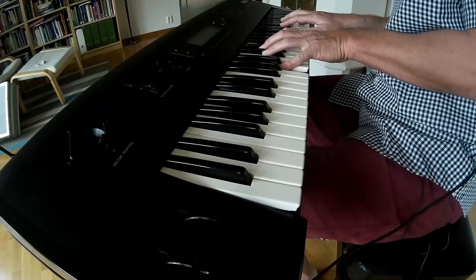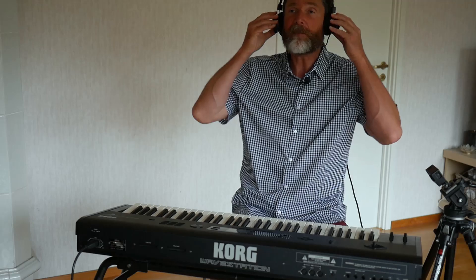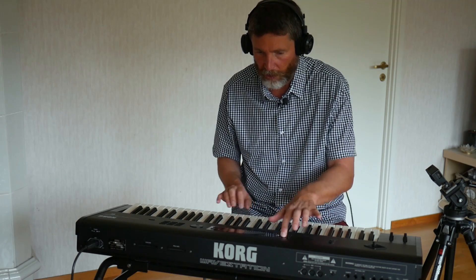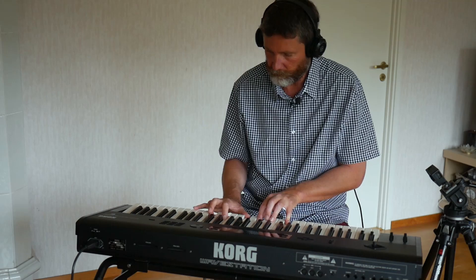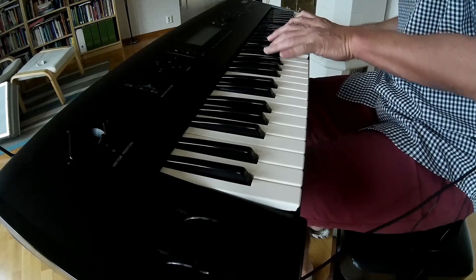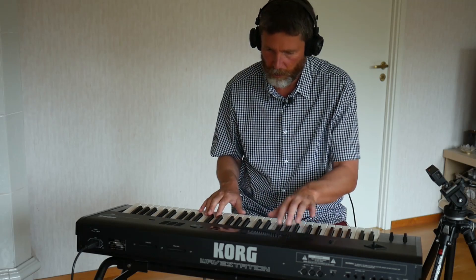Bells — like it says on the tin. We now have the Prophet Horns. I'm expecting some Prophet Five kind of analog brass sounds here. Nothing wrong with that. Mahogany — could be the intro to any early 90s ballad. Yeah, not bad.